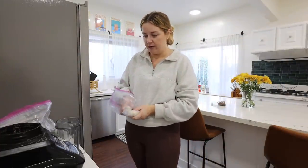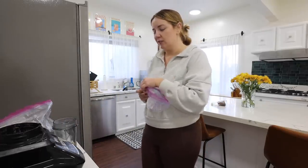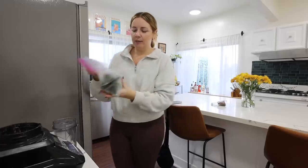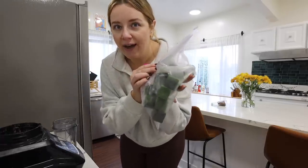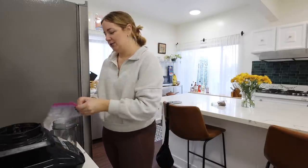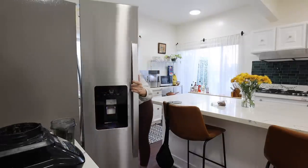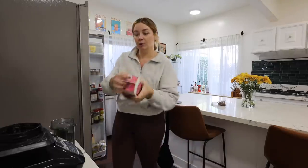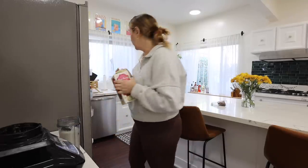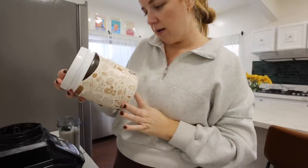Here's what's in my smoothie: one frozen banana and usually a handful of spinach. My spinach was looking suspicious so I blended it with some water and put it in an ice cube tray — now I have spinach ice cubes. I'm going to use two of these, then fill it up with almond milk, and add protein powder. Sometimes I put almond butter if I'm in the mood.